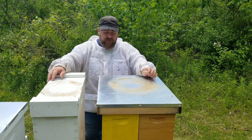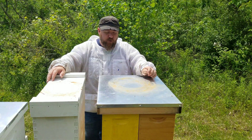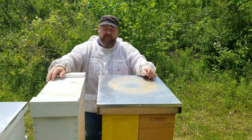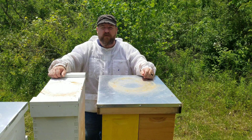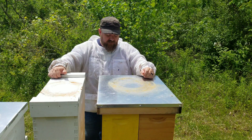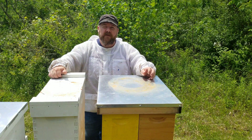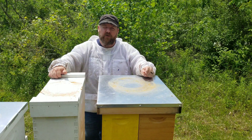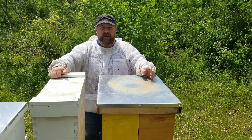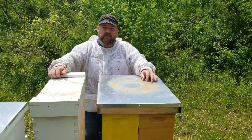European Foul Brood is a brood disease, so it's not something that's attached all over the bees where they need to be fumed or treated themselves per se. So I can just do a comb replacement — take everything out and put all new comb in. That's what I'm going to do today. Hopefully all goes well and that helps it.